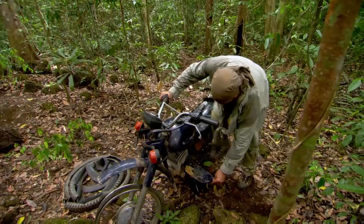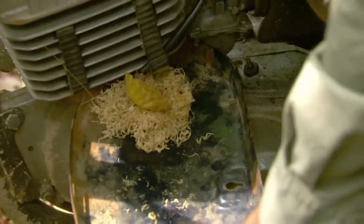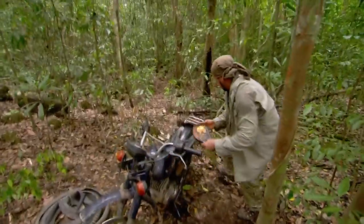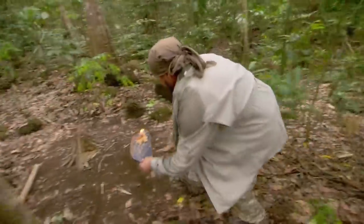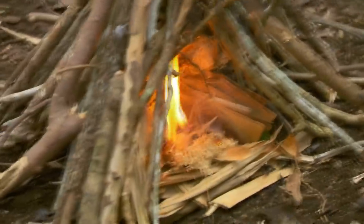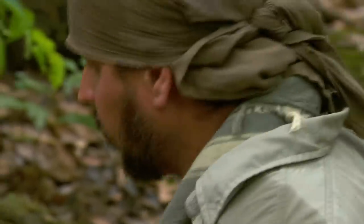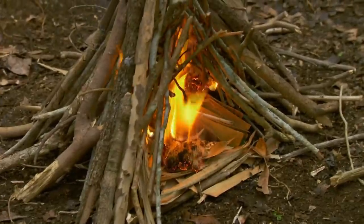It's just not igniting the filter paper, and I don't know why. All right, I'm gonna let this start to burn. Once it gets cooking, I'm gonna throw on the tires, and hopefully somebody could see some black smoke.